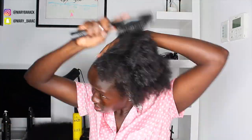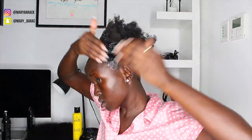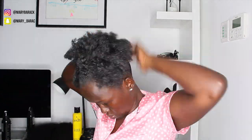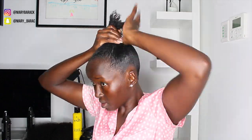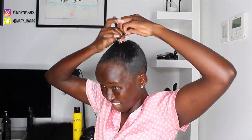This hairstyle uses the same ponytail process that I normally do. I apply mousse, then gel, then Got2B Blue just to hold it down. It's the same process as my regular ponytail — if you're not familiar, go check out my previous ponytail videos. This hairstyle is very very simple if you have a closure.